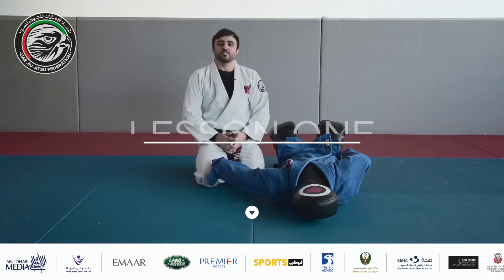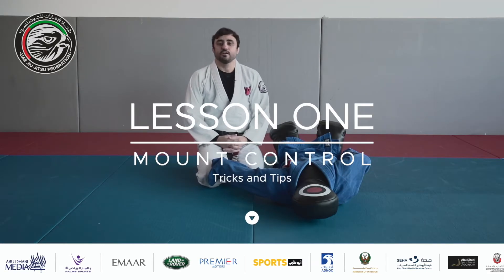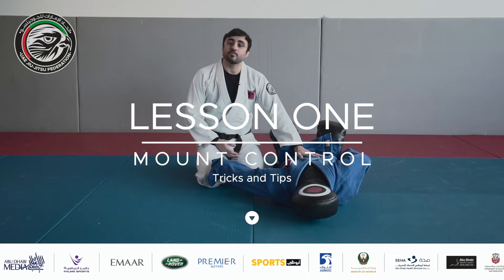Okay guys, today I'm here to show some details to begin as a student from mount control.